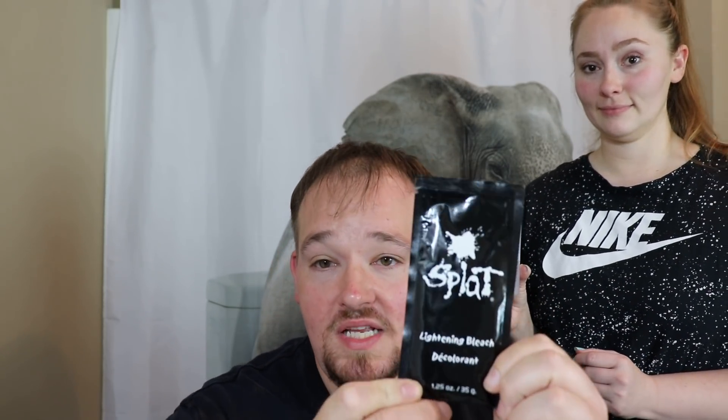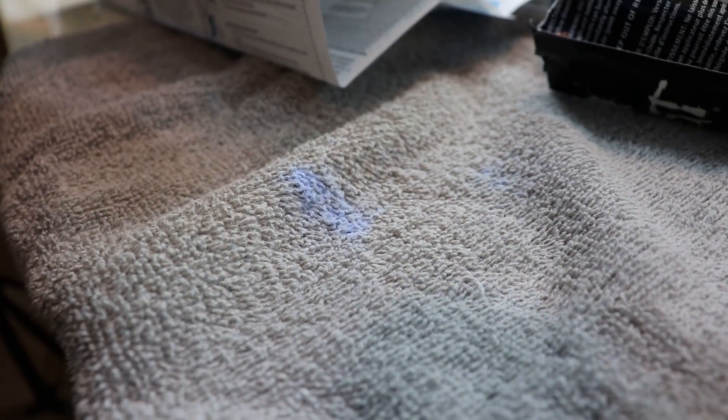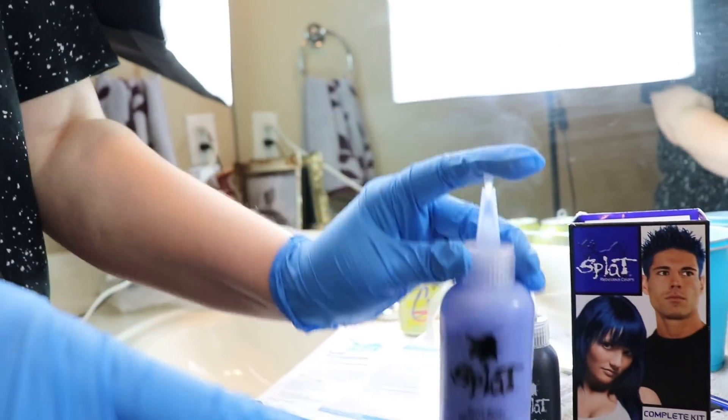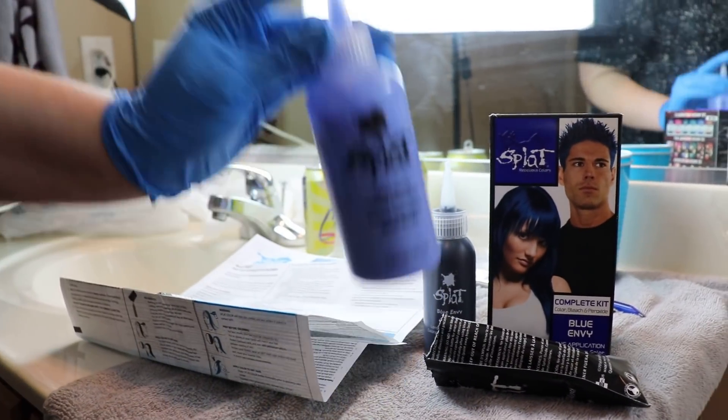This is going to be interesting. I wanted to get the DIY kit, and we're going to see what happens. You've never dyed anyone's hair before, have you? Nope, not at all. So we're ready to get started. We got the Splat oxide here, which cracks me up, and we have a lightening bleach agent. We're supposed to pour it in, shake it up, and let it set. We shook it for two minutes and then we'll see you when it's ready.